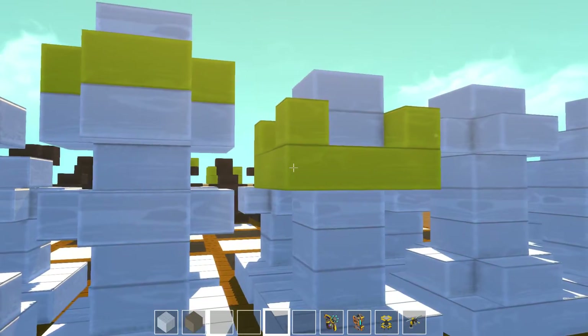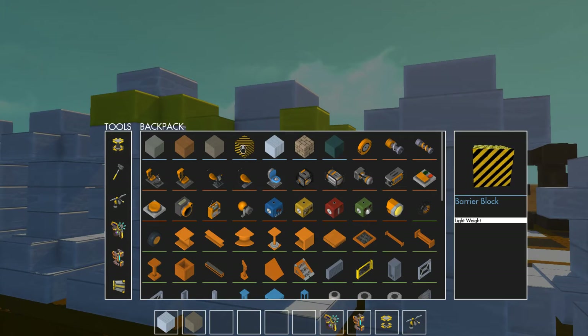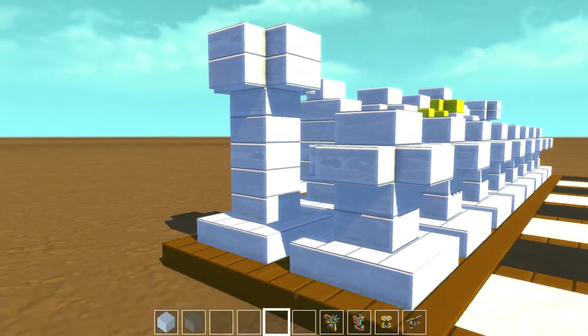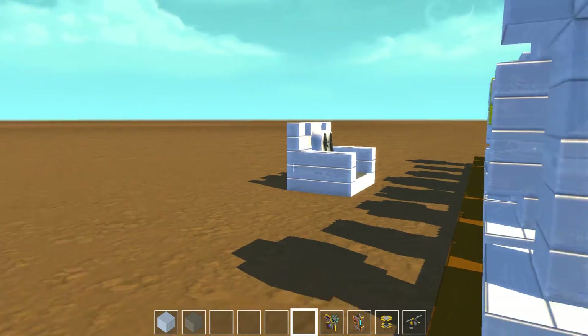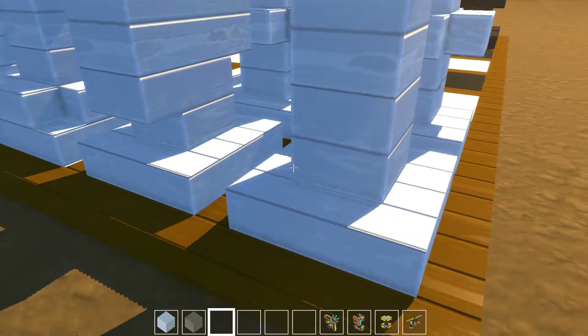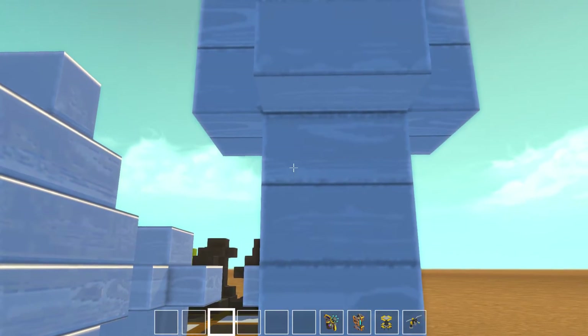I would have made the crowns out of the hazard barrier blocks. But then I thought — let's play around with something here that you guys might be interested in.